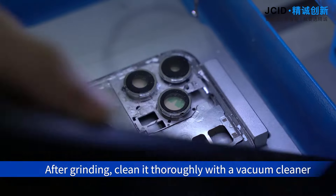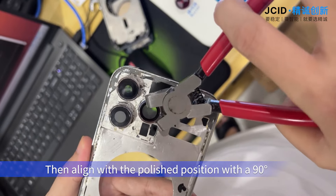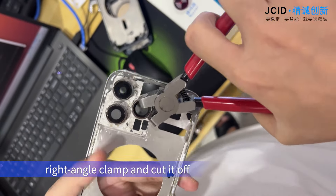After grinding, clean it thoroughly with a vacuum cleaner. Then align with the polished position using a 90-degree rectangle clamp and cut it off.